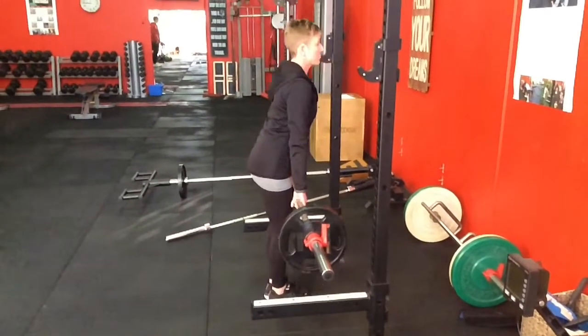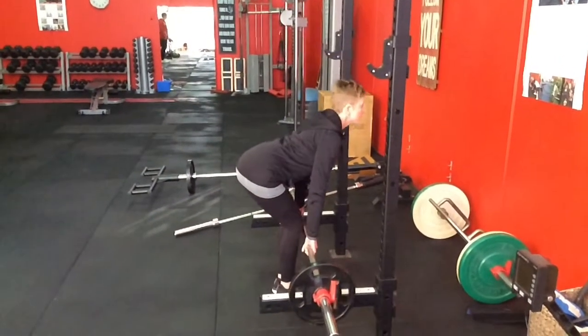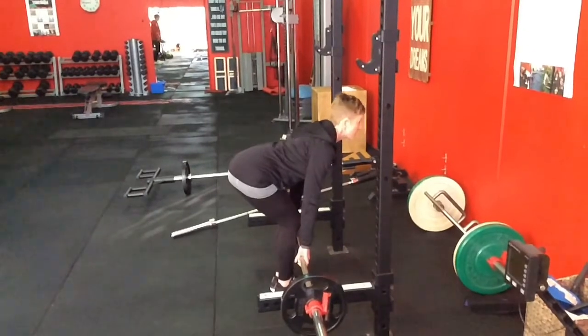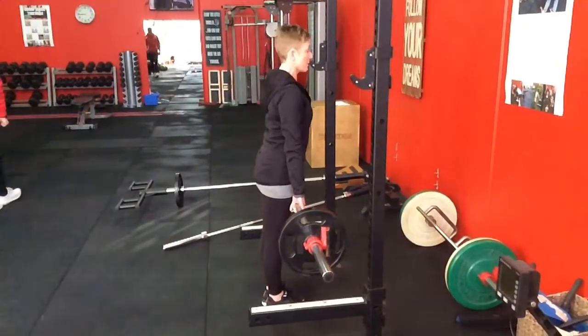One of the first ones is a very simple one — a deadlift, and this one is more of the Romanian deadlift. It's a very important exercise for back pain, anyone with neck pain or lacking shoulder pain even.